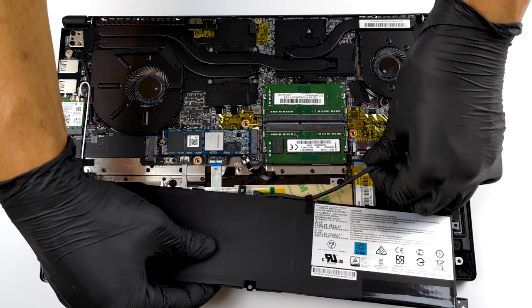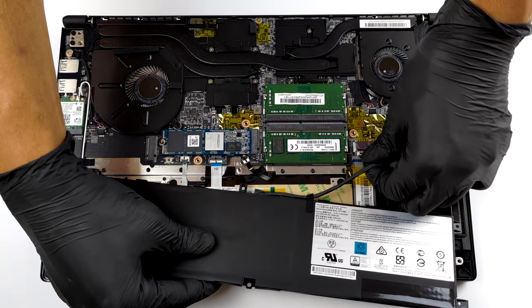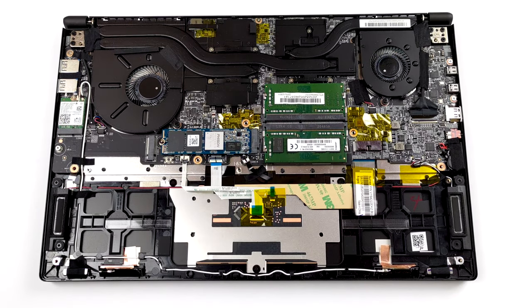In terms of upgrades, there are two RAM SODIMM slots. They work in dual-channel mode and can hold up to 64GB of DDR4 memory in total.